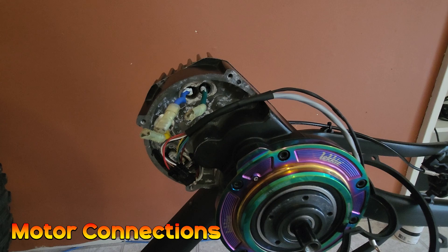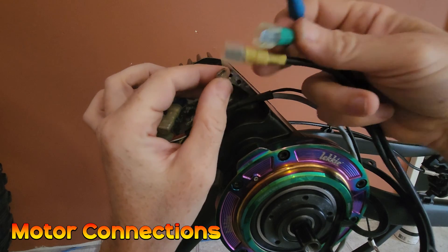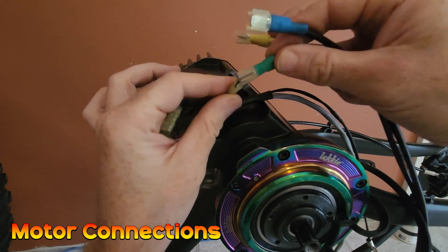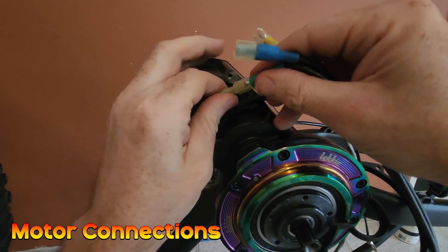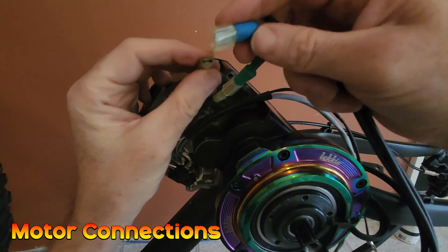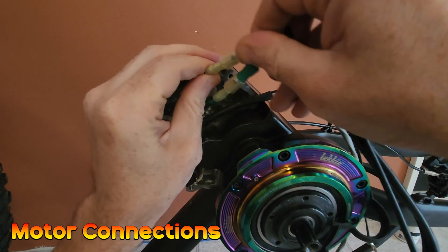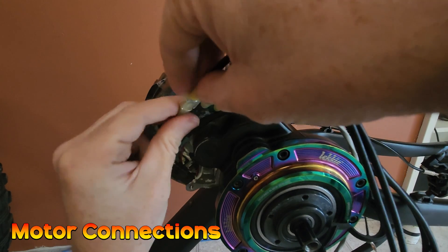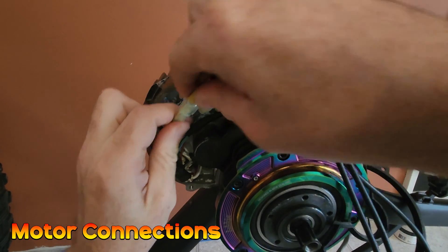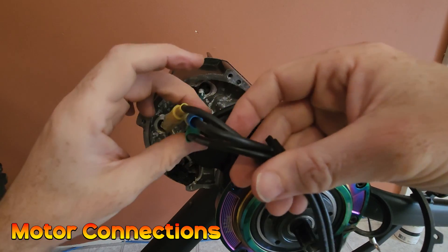The next part is to get the phase wires in — it's very simple, you just shape to fit and match the colors: green to green, blue to blue, and yellow to yellow. We use these nice jacketed connectors to get a really nice contact.